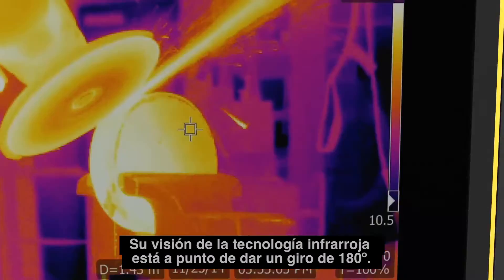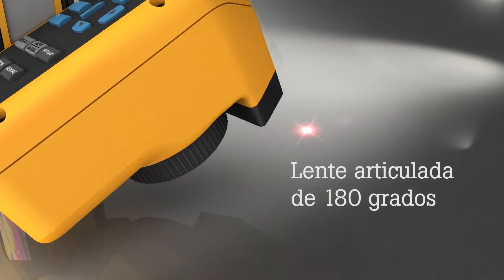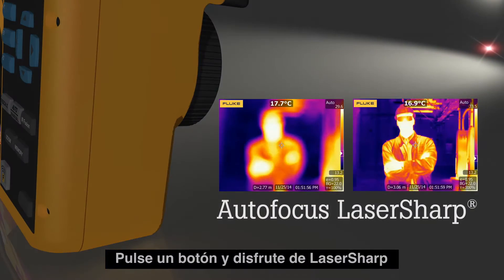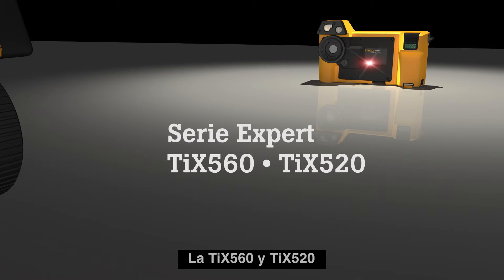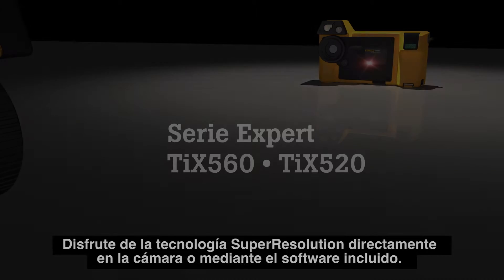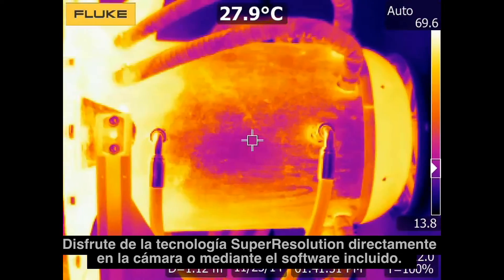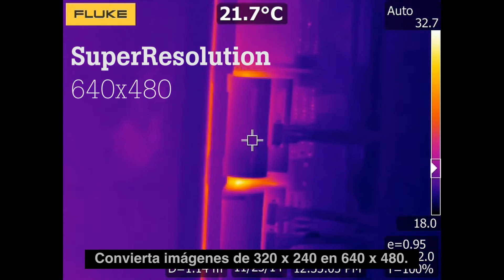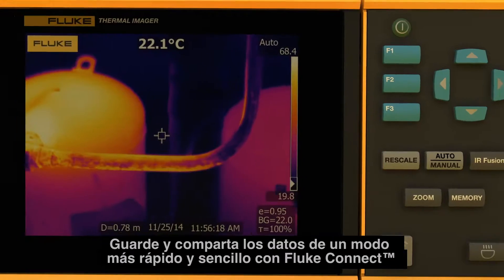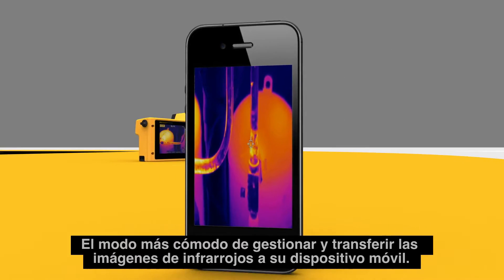Your view of infrared technology is about to change 180 degrees. Push a button and trigger laser-sharp imaging with the TIX 560 and the TIX 520. Get super resolution on the camera or through the included software that turns your 320 by 240 images into 640 by 480 images.